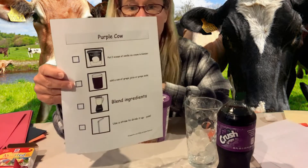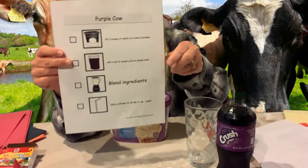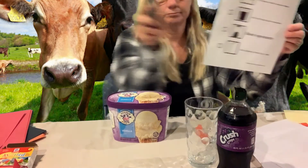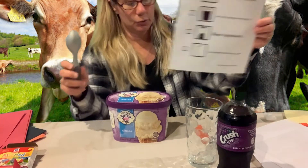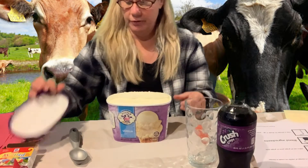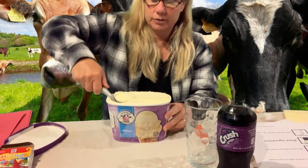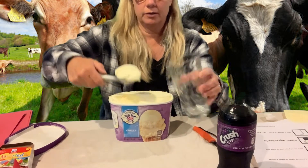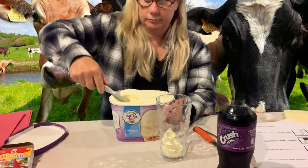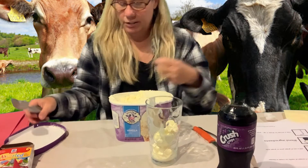We're going to put a straw in, drink it up, and enjoy! The recipe says we need two scoops. There's my ice cream scooper. If you're doing it in a blender, you'd put the ice cream right into the blender, but for my float I'm going to put it right in — one, two — two scoops of ice cream!